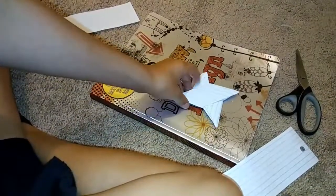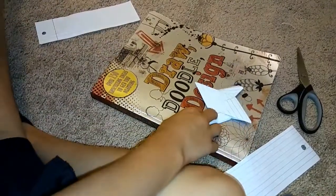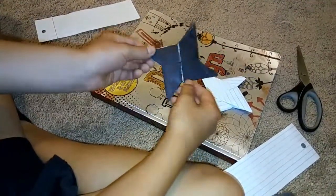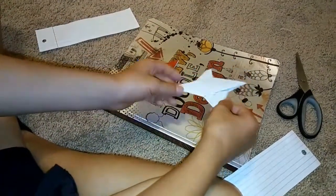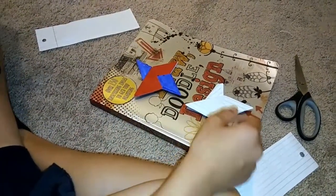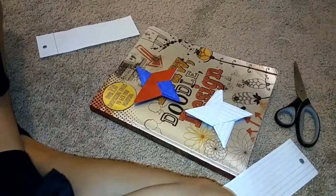You're done! If you want you could color it in like I did with my other one — however you want — or you could just use colored paper. I hope you enjoyed this video, don't forget to like, subscribe, and comment, and I'll see you next time!